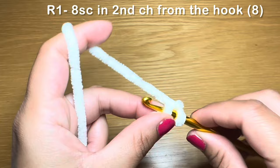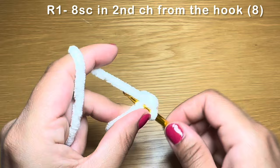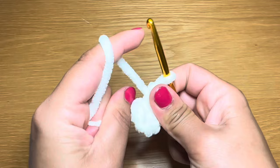Slip your hook in there, pull up a loop, two loops on your hook, yarn over, pull through both. That's your first single crochet. Go ahead and work eight all together. Here's the last one, number eight. Once you have your eight single crochets, pull on this bit of yarn to eliminate the gap between your stitches.